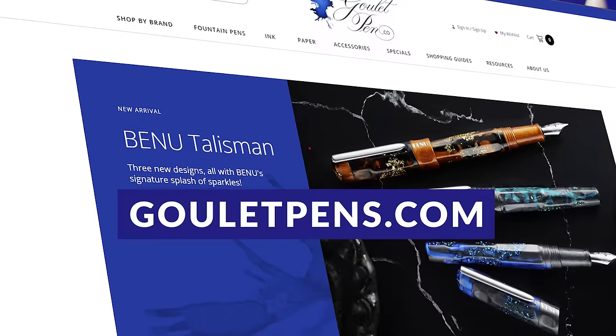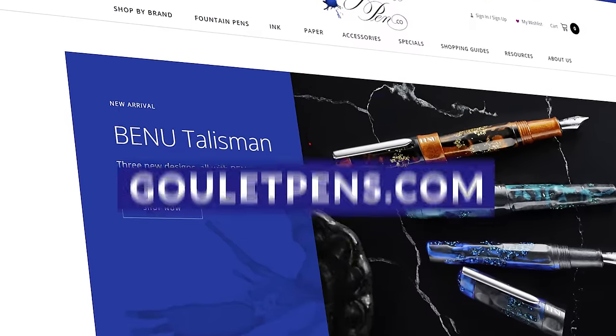That concludes our list. You can find these pens available on GouletPens.com if you want to snag one. Have fun writing!